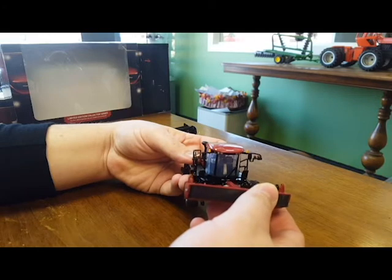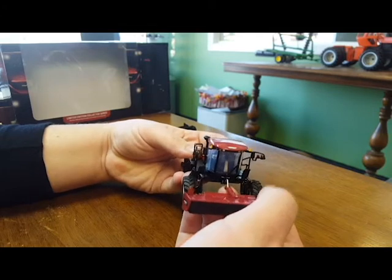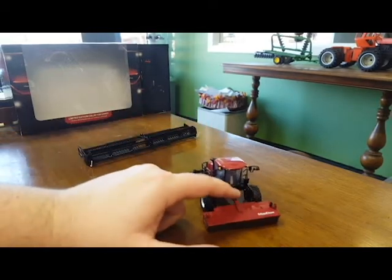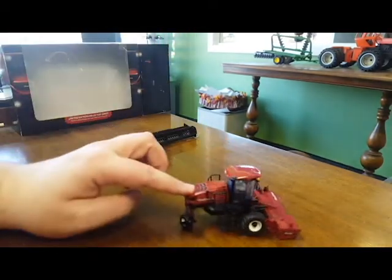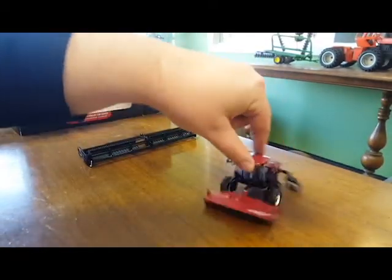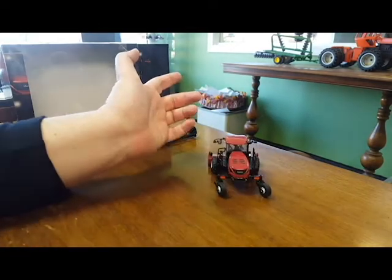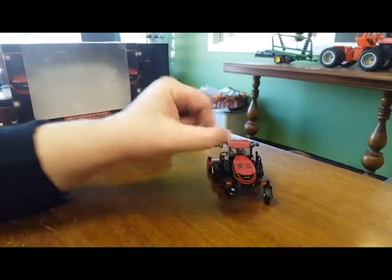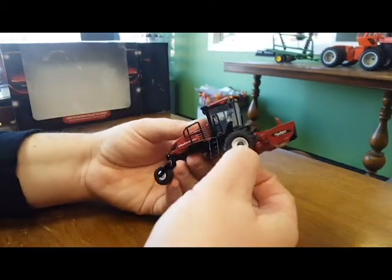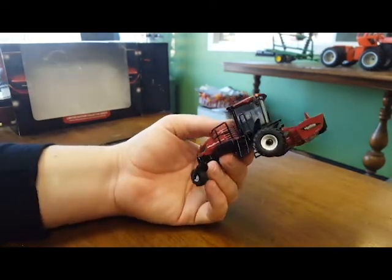We'll put this disc mower header on here. Same thing - just these two little tabs that slip on there. Man, that is a really nice outfit. I was on the fence about getting it because it's 90 bucks, but after having it here in my hands and playing with it - yeah, it's worth every bit of that. This is a really really nice outfit. I'm so impressed with this. The wheels - they're hard but there's a little bit of give to them too. They're better than an Ertl wheel.